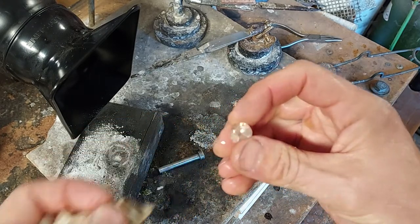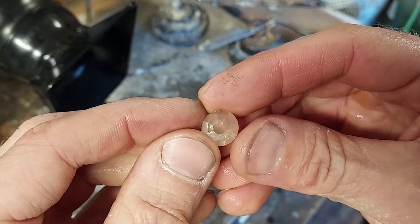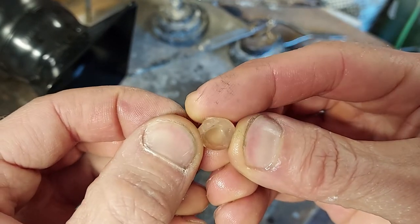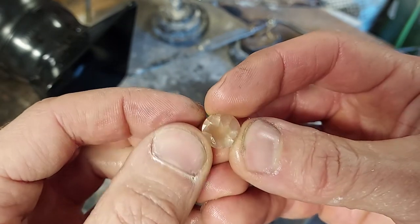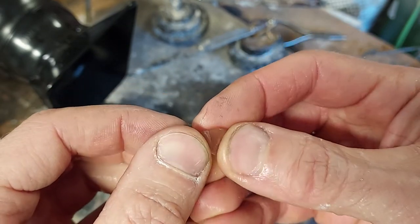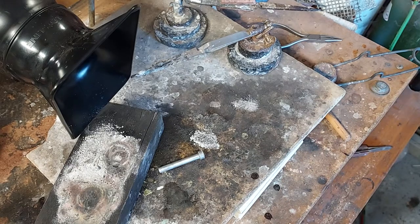As you can see, the stone is perfectly fine. In fact, in this case it didn't leave any glue residue on it. However, if it did, I'll show you what to do if you want to get the glue off.